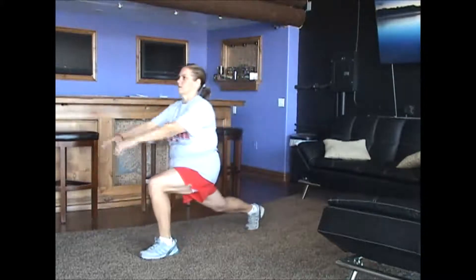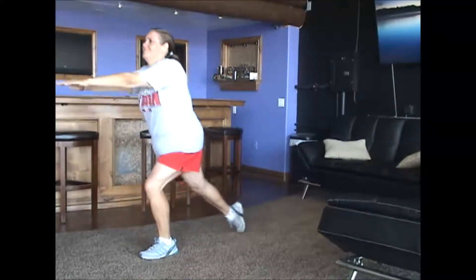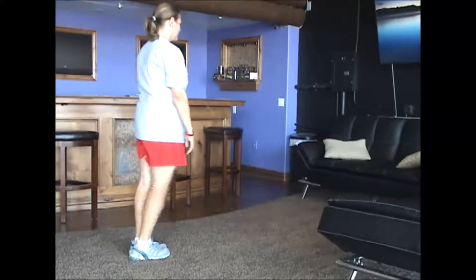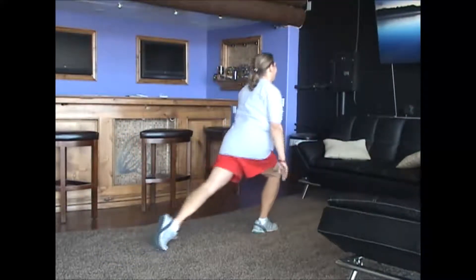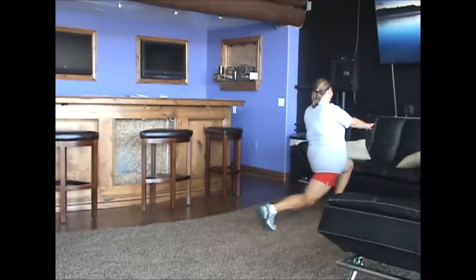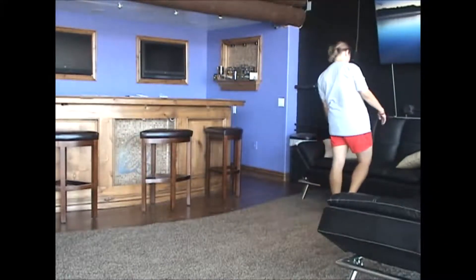A very good thing to remember is to drive straight up on the lunge. Continue your lunges Jen — drive straight up from the heel. Turn around and show us two more. Put the arm forward to counteract the weight and drive straight up. Do not lunge forward through your lunge — straight up off the front leg.